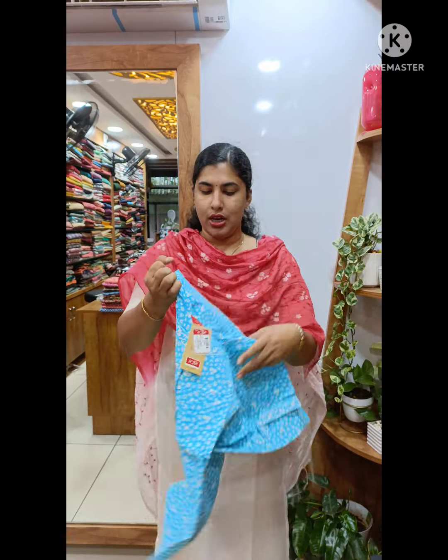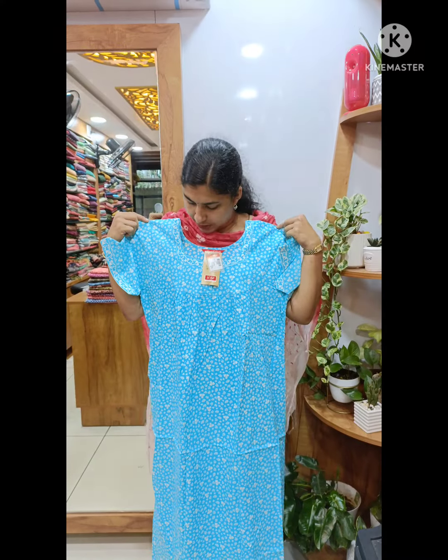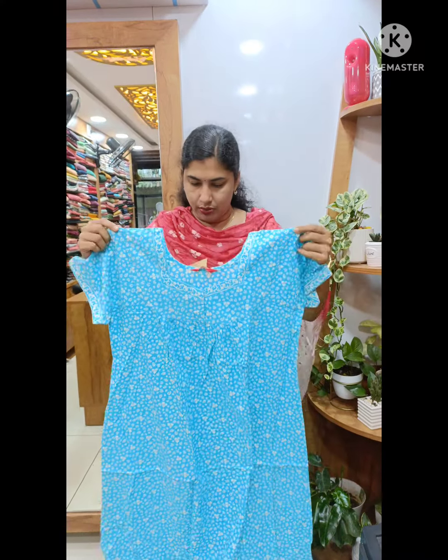This is the model. This is a light color — a light blue shade. This is the white print. This is the neck. This is the border piece. This is the front upper section. This is the front side and back side.